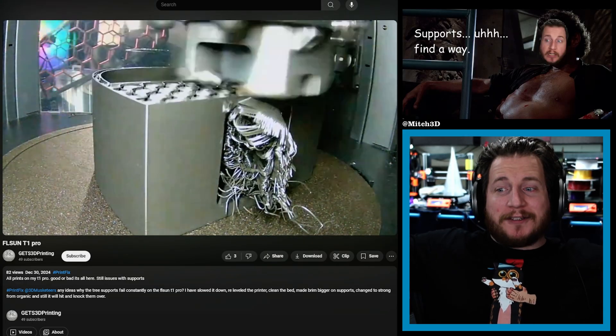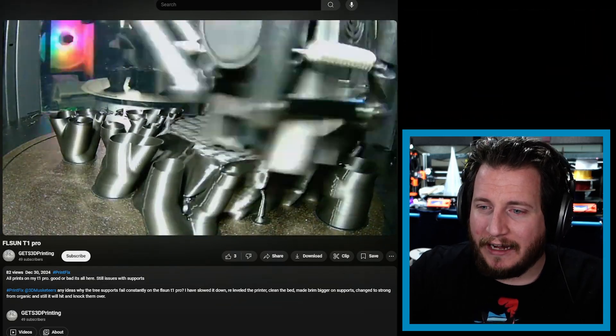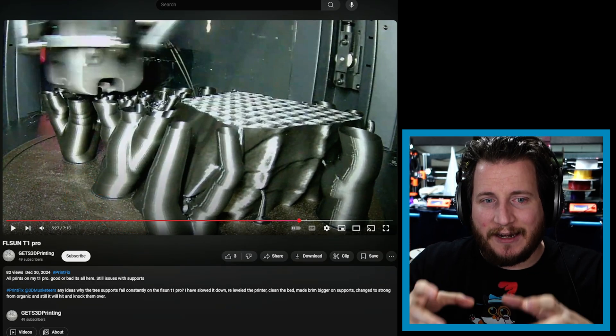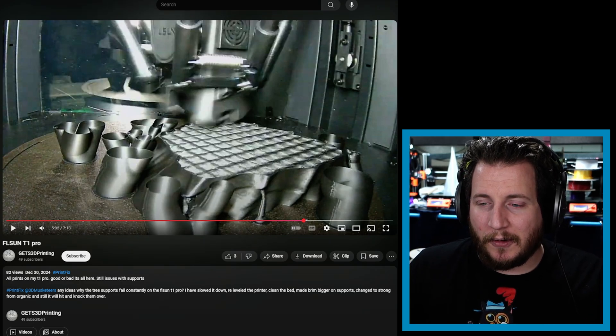We see another instance of organic supports being completely knocked off — z-hop is going to help here. Support found a way in one of them, so I'd still call that a success. If organic supports keep getting knocked over, you can add a bigger brim to your parts or add a second perimeter to make them stronger. If z-hop doesn't work, check your first layer — make sure it's really gripping. On a delta, you can insert a one-layer-thick cylinder taking up most of the build plate so that everything is built on that cylinder. It's like a mouse ear brim but using a real part.